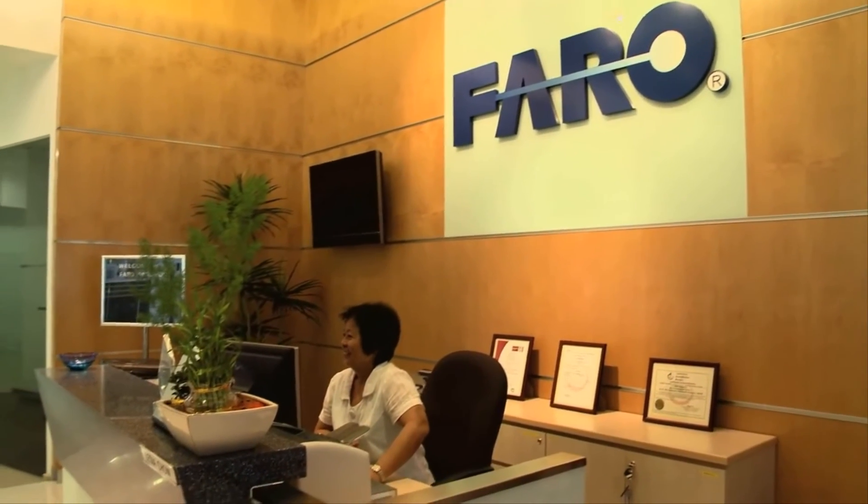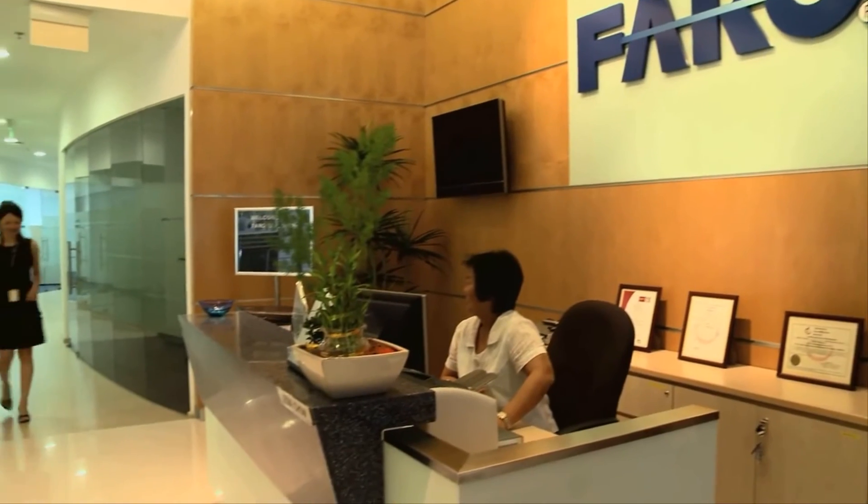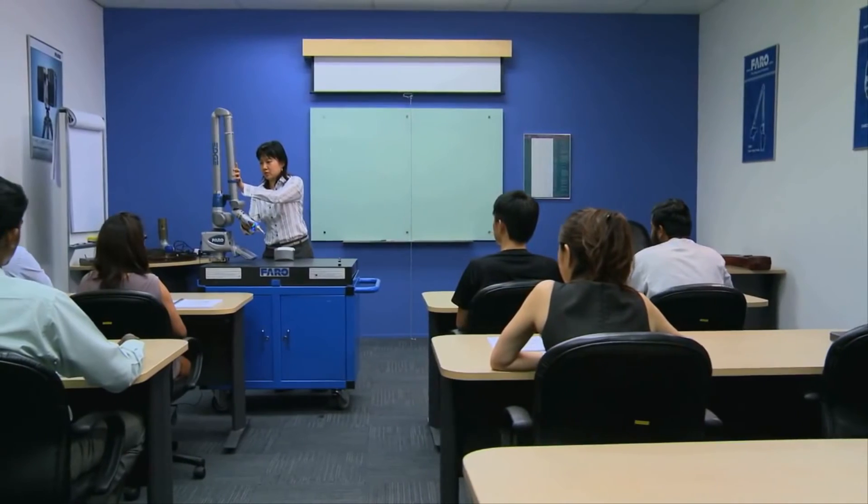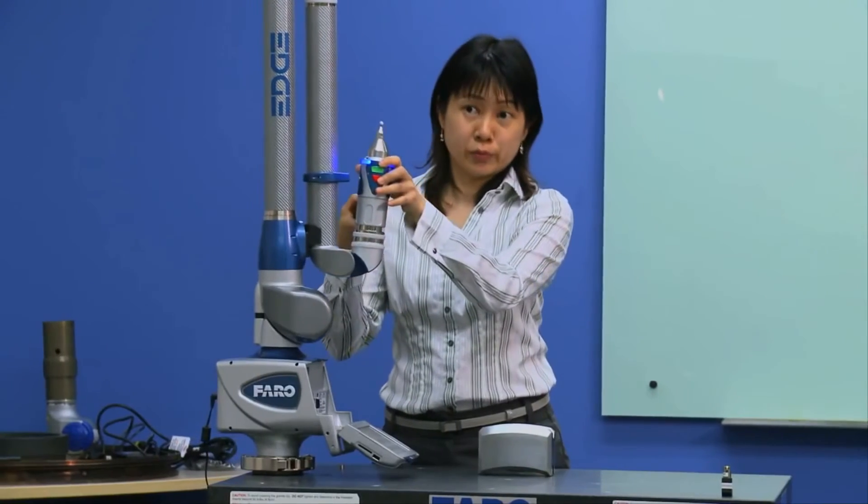Ferro is a global technology company setting new benchmarks in portable 3D measurement instruments for inspection, imaging, reverse engineering and surveying.